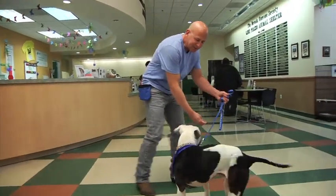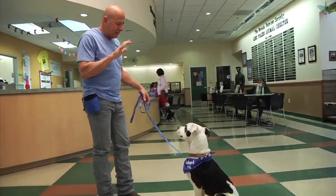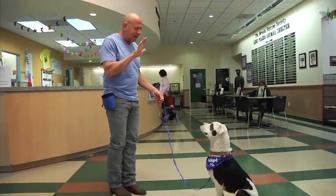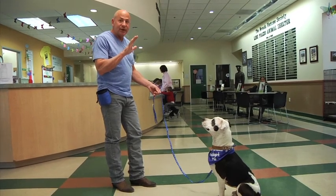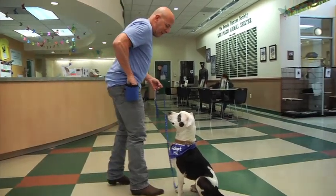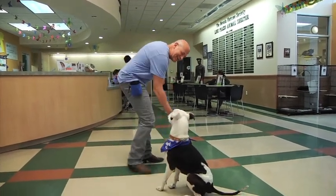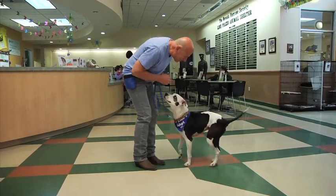Come here, Buzzy. One more time. Sit. Stay. Stay. Step back. Stay. This is really good — four feet away, for a dog that was just scooting. Stay. Reward. And I'm going to release him. Always make sure you release your dog. Good boy, good job. That's very, very nice. That's a good boy, good job.